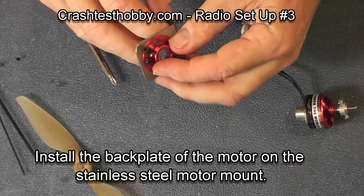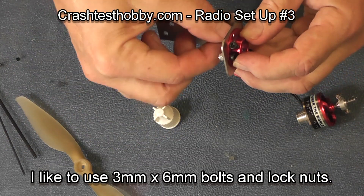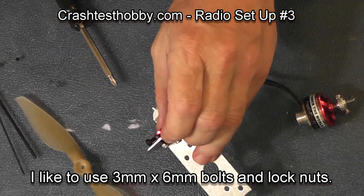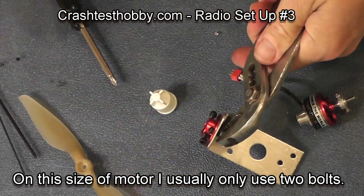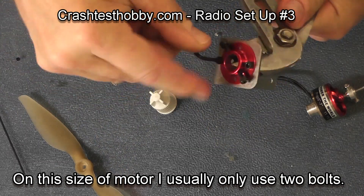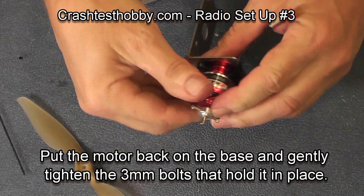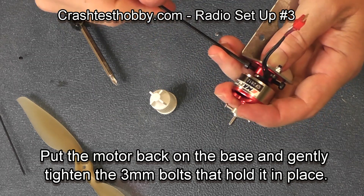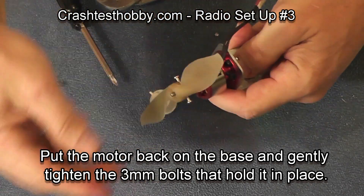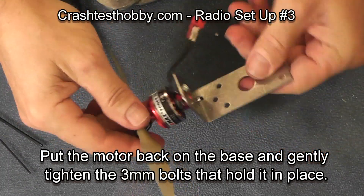Mounting the motor base plate to the stainless steel motor mount, I'm using three millimeter screws with lock nuts that have a fiber ring in them to hold them in place. I only use two on the smaller motors and tighten them down so they're held in place. Line the hole of the motor mount up with the hole of the base and tighten them down. Then put your motor back in place and tighten down the larger screws, which are easier to work with. You can reverse the O-ring for whether it's a pusher or a puller plane.